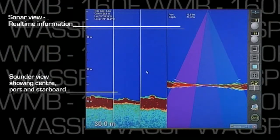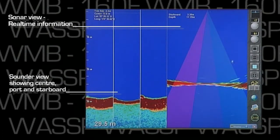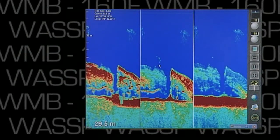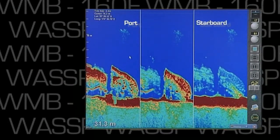On the left, we can see the view that we all know from normal sounders — a linear representation as we move over the terrain. The center one is what a normal sounder would show. The WMB-160 allows us to see port and starboard.